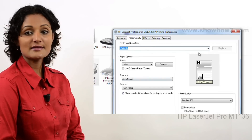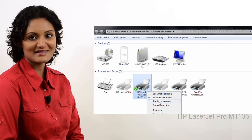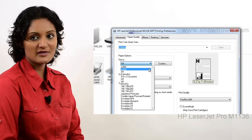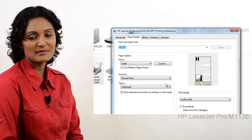It is possible to save various presets for different print job requirements. This makes it easy to recall and set up various tasks without having to select and adjust each parameter manually.